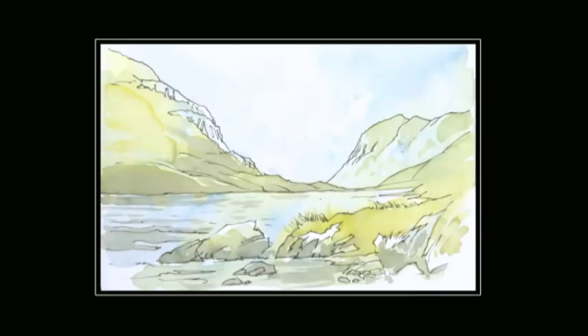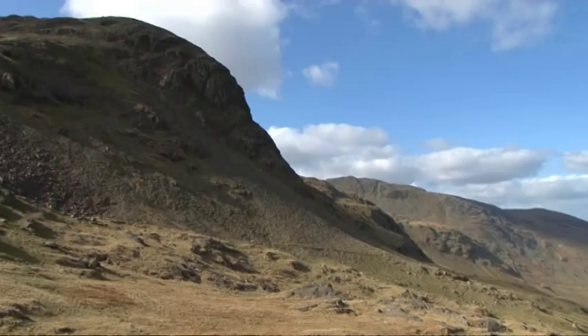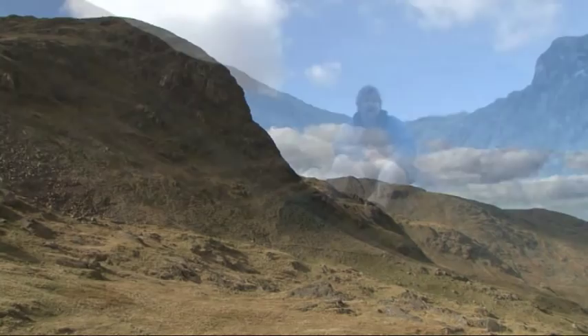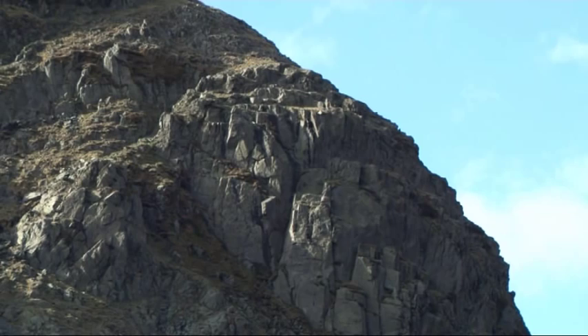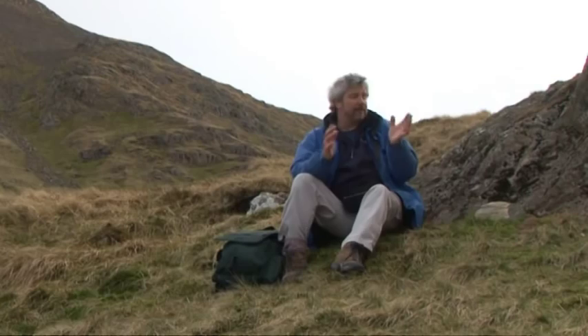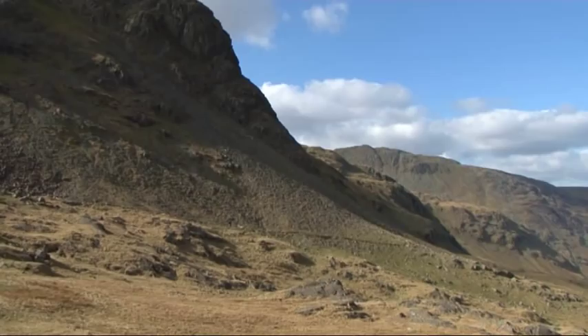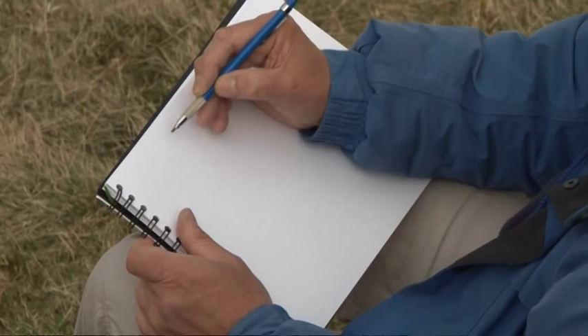I'm going to take a little walk along the edge of the water and get a closer look at those crags. As well as being famous for its lakes and fells, the Lake District is also famous for its crags. I'm sat looking at one of Lakeland's most impressive crags — there's the crag, a scree slope, and the foreground is strewn with boulders and rocks. It's perfect. I'm going to do myself a nice preliminary sketch here, ready to take back and paint up in the studio.